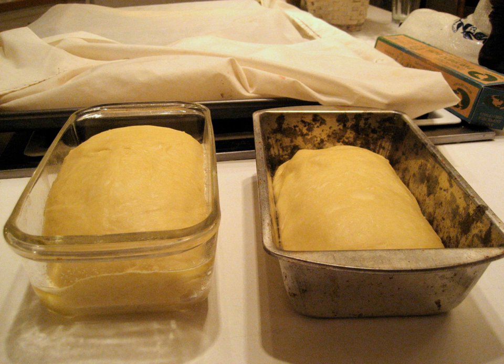A bread pan, also called a loaf pan, is a kitchen utensil in the form of a container in which bread is baked. Its function is to shape bread while it is rising during baking. The most common shape of the bread pan is the loaf, or narrow rectangle, a convenient form which enables uniform slicing.